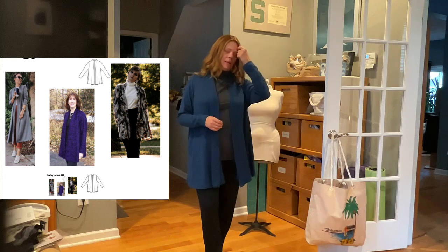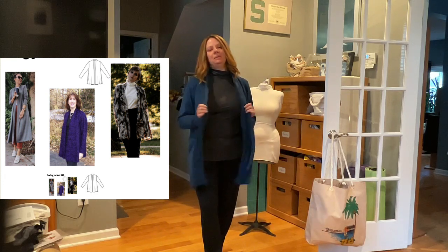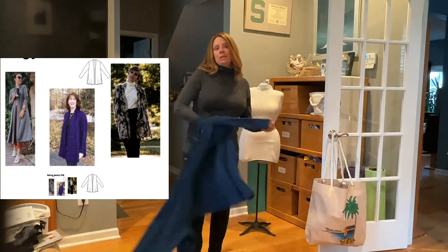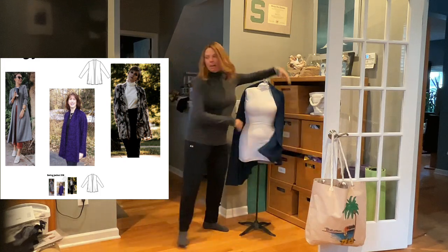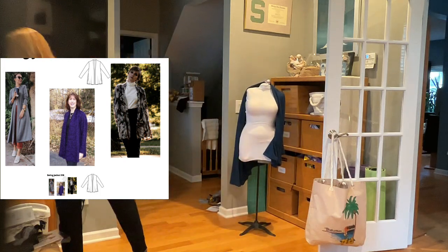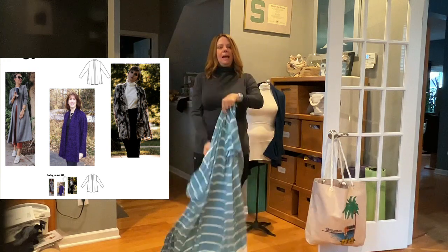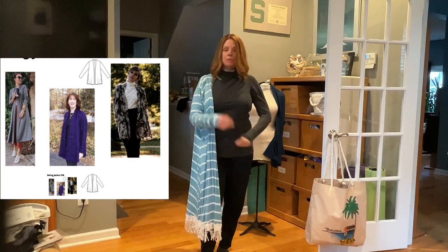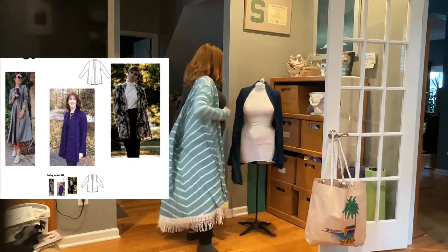I made this when I was pregnant, which was awesome because you've got plenty of room over the belly. I also made a couple of other versions since then — this wonderful long stripey version. Same cardigan, just long. I added some fun fringe on the bottom of this one. So this is the same swing cardigan, same exact one.